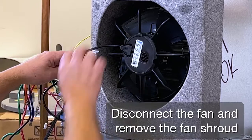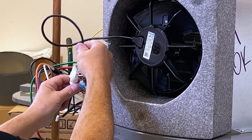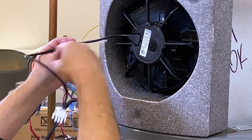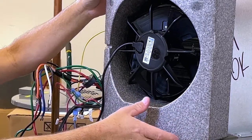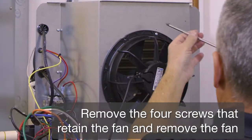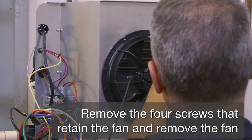Disconnect the fan and remove the fan shroud. Remove the four screws that retain the fan and remove the fan.